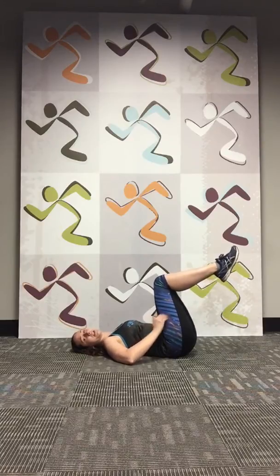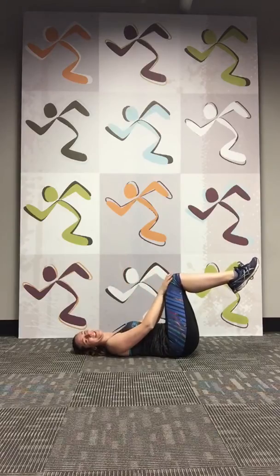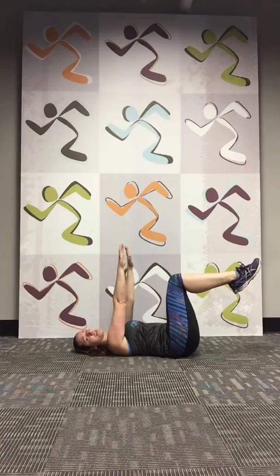I want you to lift your legs up to a 90 degree angle, and your arms are going to be straight up over your shoulders. What a dead bug is, is we're crossing over our body with our core. So we're going to be going opposite arm, opposite leg.